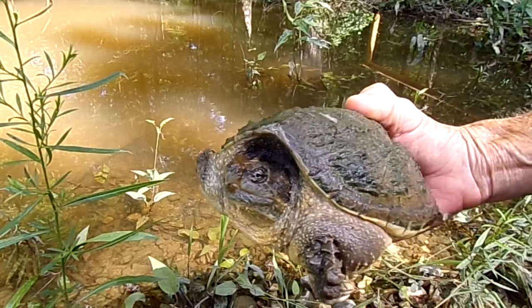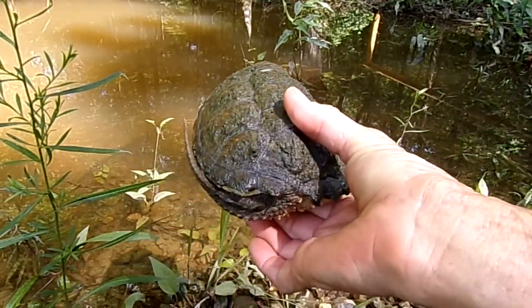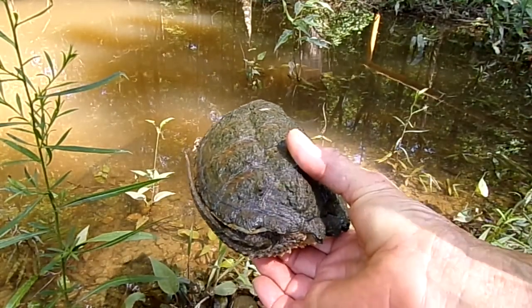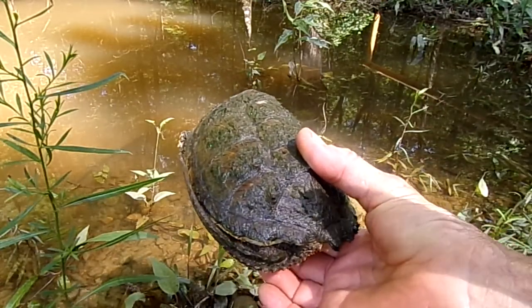Now with these snapping turtles you got to be careful when you're handling them. I'm handling this one from the back. She's a smaller size turtle. If it was a larger size turtle I would not probably be able to do this because she could reach around and get me if she wanted to, especially a larger turtle.